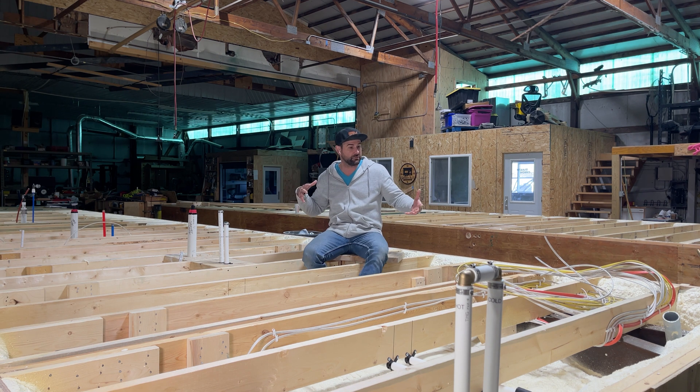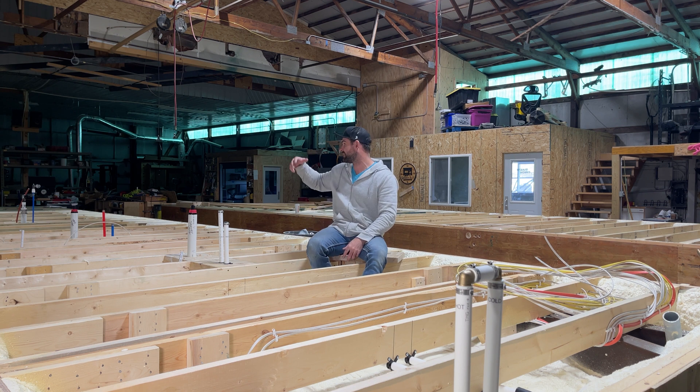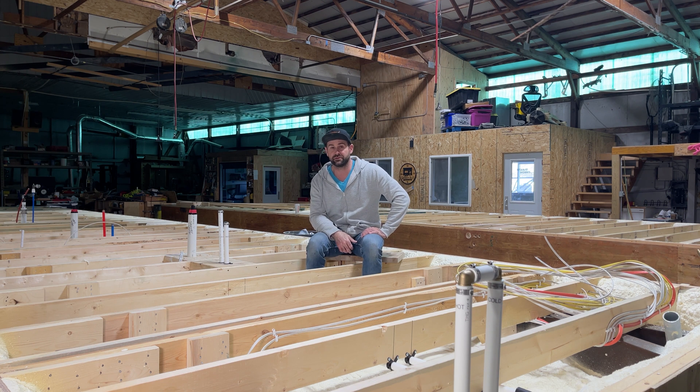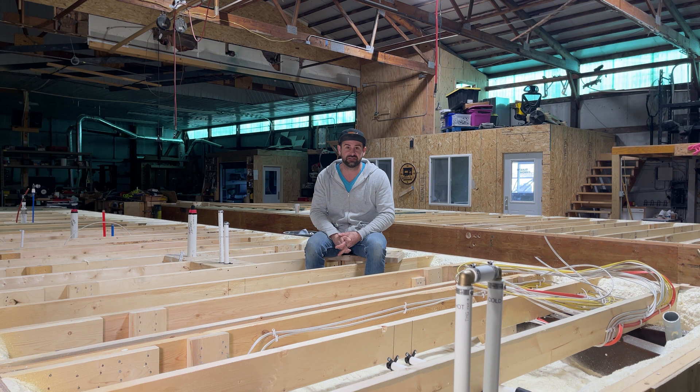Today I thought it would be a really good idea to go through what I look for. A lot of these things I'm going to cover — like what to check with the electric, what to check with the plumbing, all those sorts of things — are going to apply no matter what it is that you're doing, whether it's a tiny house or a regular house. Really all the principles are going to apply the same.